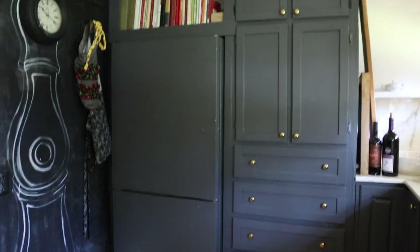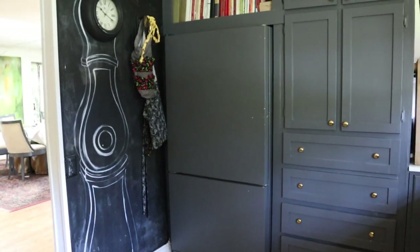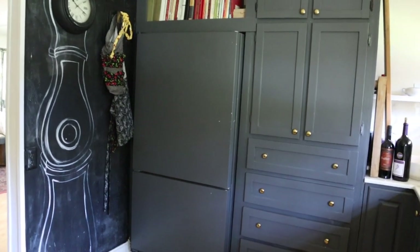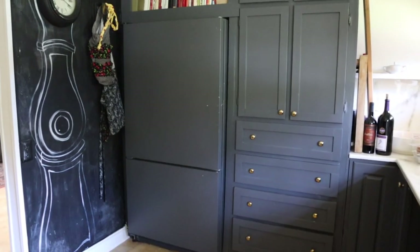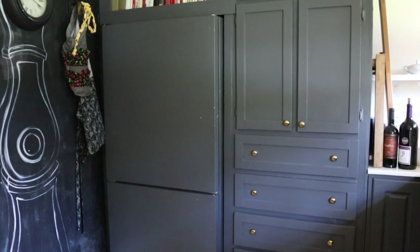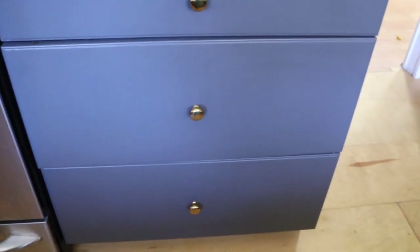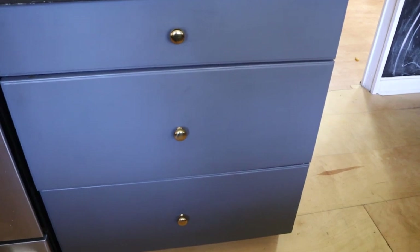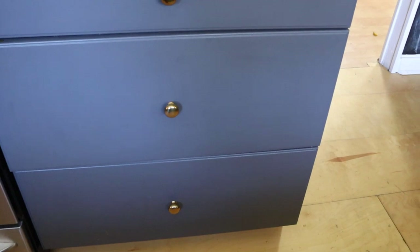I also painted my refrigerator — it's painted with the shellac primer and then with just regular latex paint. That's the beauty of the shellac primer: you can paint over it with any type of paint — latex, oil, whatever. You could paint laminate cabinets with oil paint and that does stick really well, but then you can only use oil paint on top of that. So that's the beauty of the shellac primer — you can paint latex paint over it.